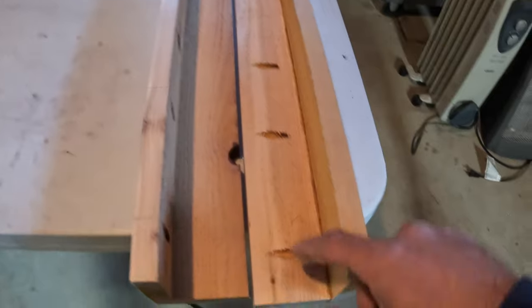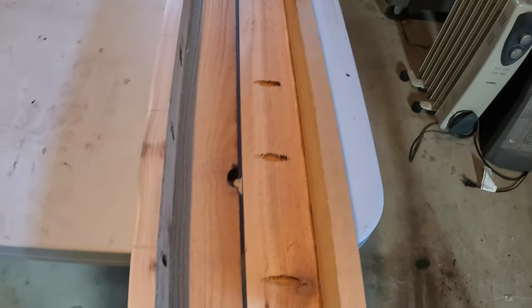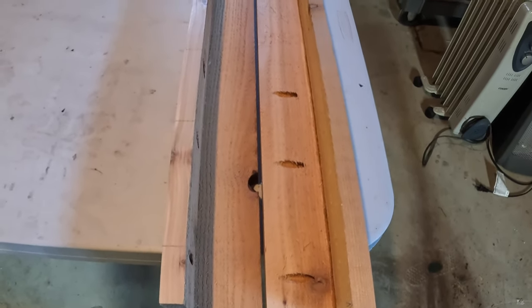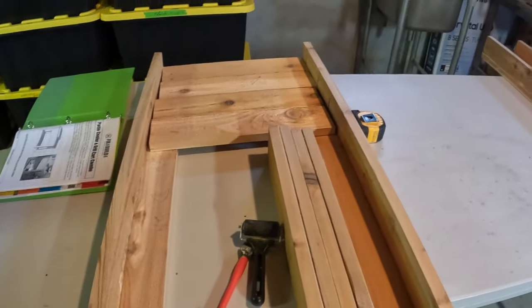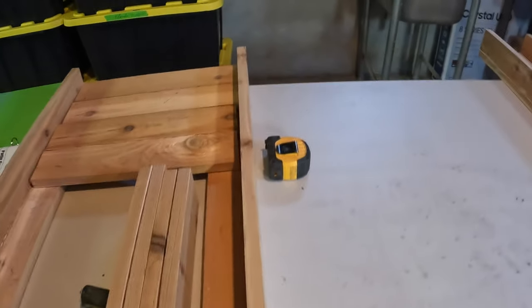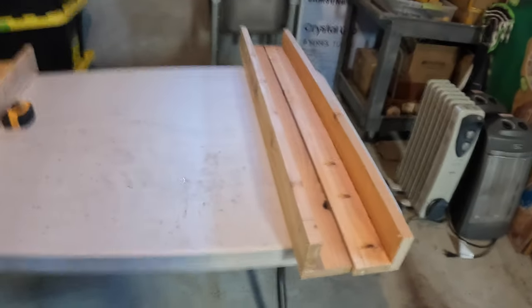I'm going to glue these up. The plans say to glue them and then drill, and as you can see I've got pocket holes here. I really screwed this up — there are two sides to the patio cooler and I don't know how to remedy it. There's no way to fix it because they're all oriented the same way, so I kind of screwed that up a little bit. It's all right, you live and learn.